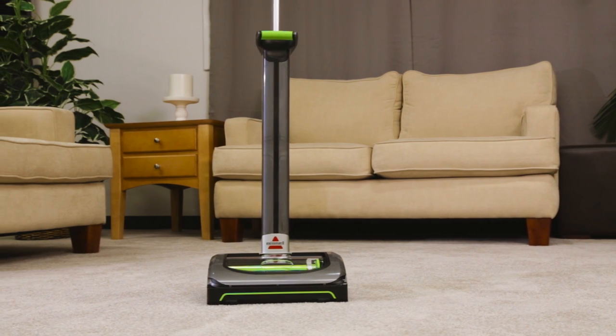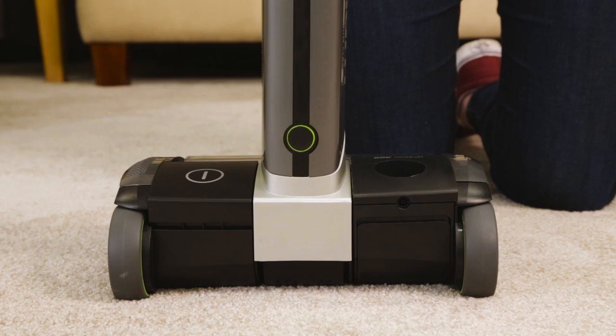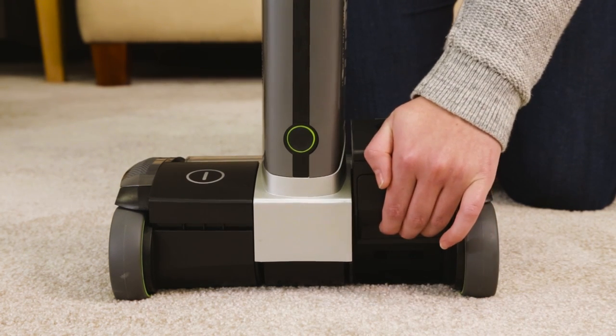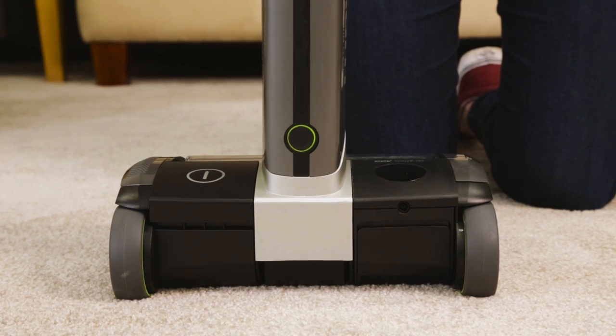If your AirRam has no power or won't hold a charge, here are some tips. Make sure the battery is properly secure. Grasp the battery and lift up, then push down into place until it clicks. The battery should sit flush.